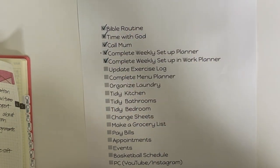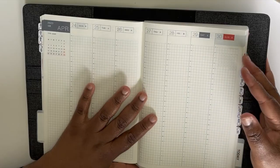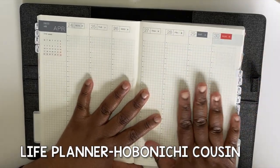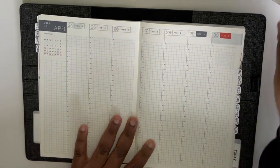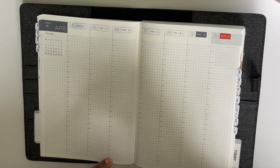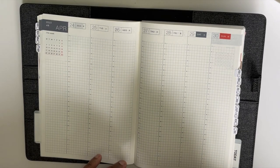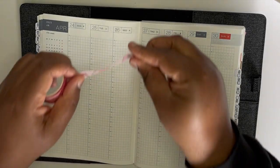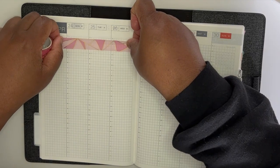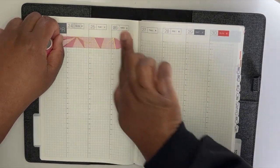I'm moving on to this one here: set up my weekly plan, prepping for April 24th to the 30th. Can't believe we're in the home stretch of another month ending, but it feels good. I'm glad that summer is coming, spring is coming, and it just feels like things are really really good right now. So I'm just going to drop some washi here.